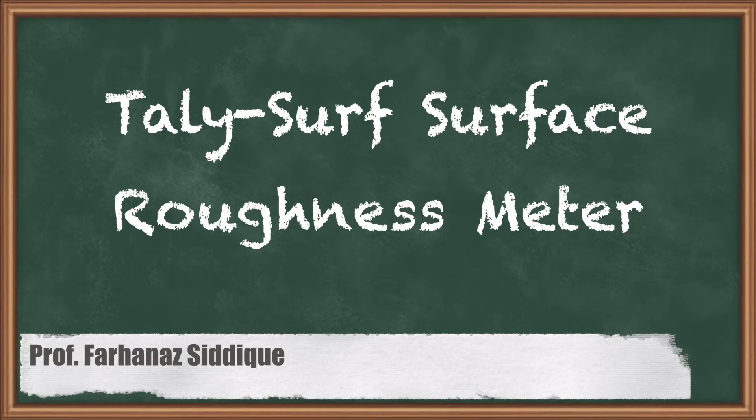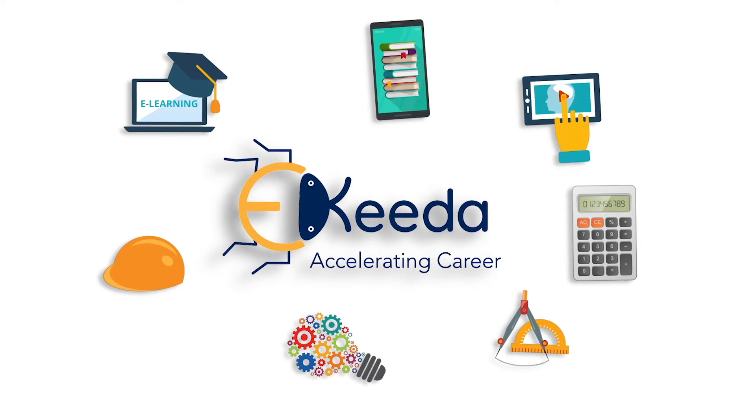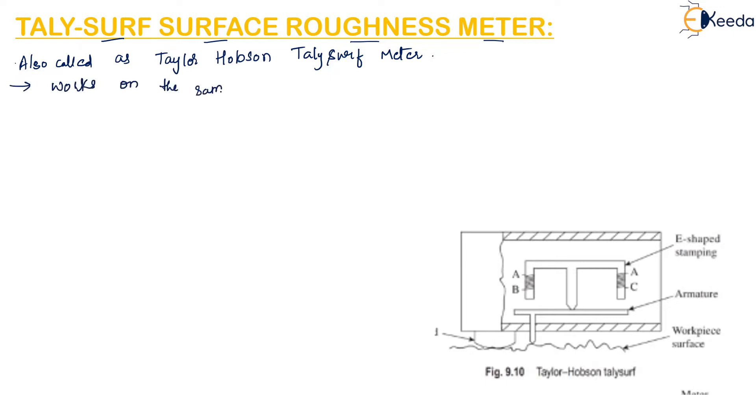Today we will discuss the TallySurf surface roughness meter, also called the Taylor Hobson TallySurf meter. It works on the same principle as the Tomlinson surface meter discussed earlier, but unlike the Tomlinson surface meter which is a mechanical instrument, TallySurf is an electronic instrument.